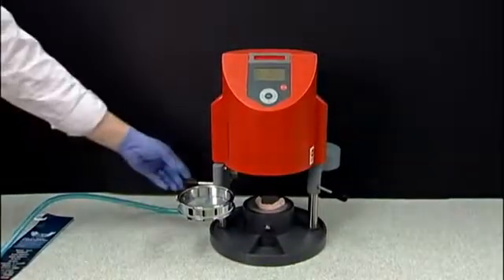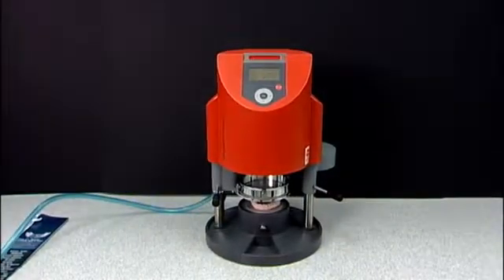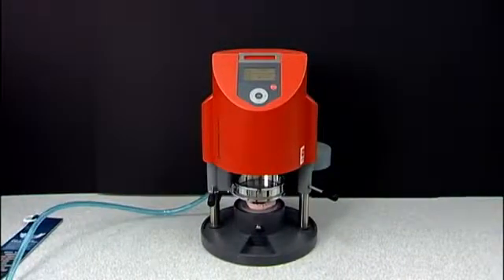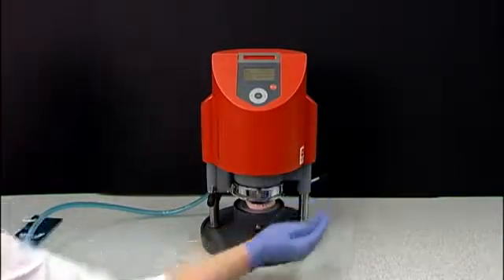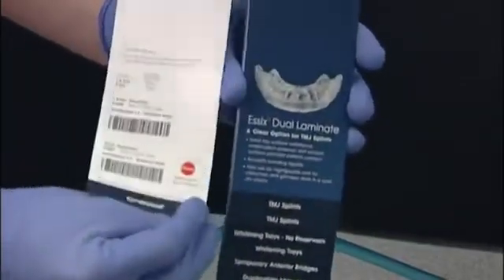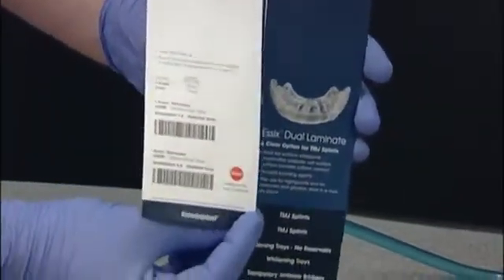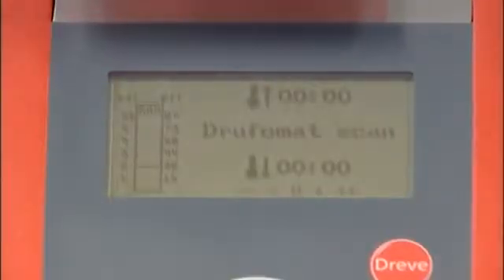Using the lever on the left side, move the tension ring towards the base, lining up under the chamber. Using the lever on the right side, move the heating element over the plastic and under the chamber. Using your Essix plastic guide that was delivered with your Drufomat Scan, select the appropriate size of CombiPlast Plastic and place the barcode over the scanning element.